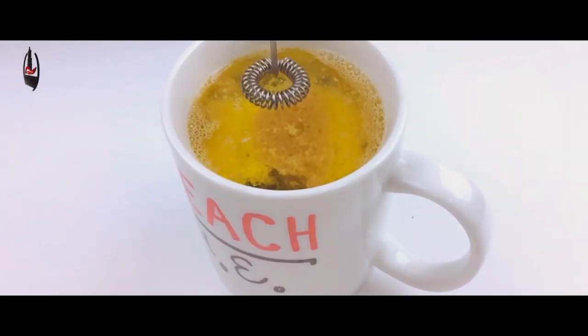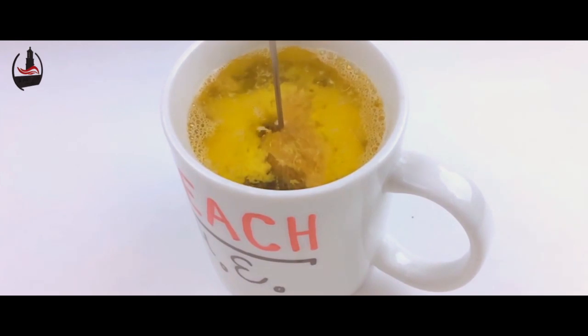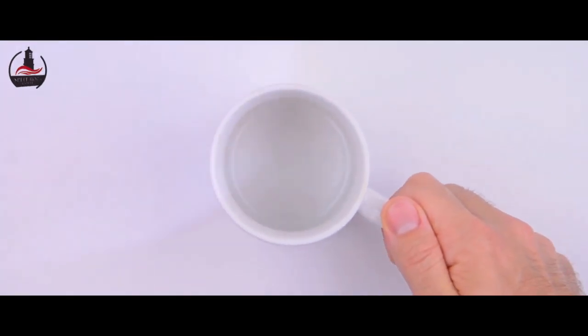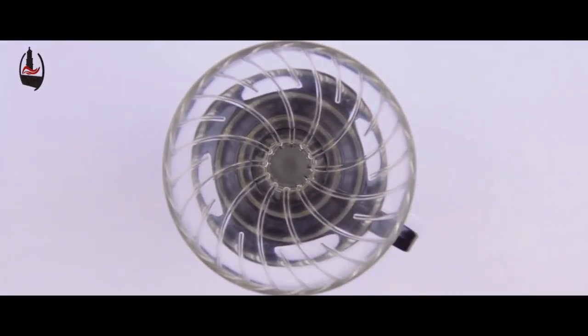You might not prefer the taste of butter coffee at first — I didn't — but chances are you're going to love how butter coffee makes you feel: more energy, clearer mind. You might even lose some weight. I did. So here's how to make butter coffee.